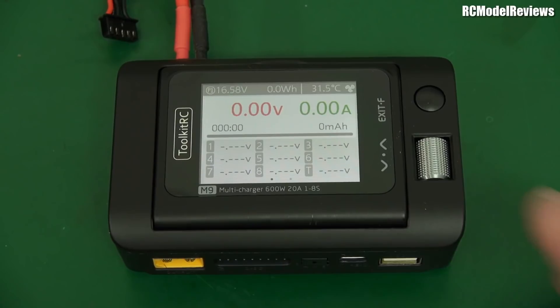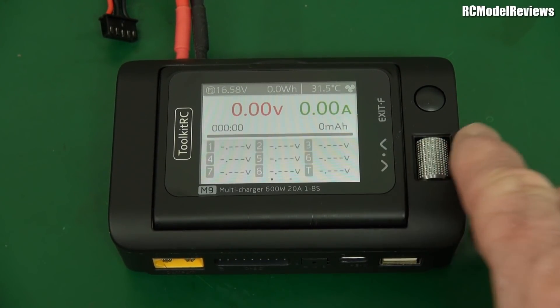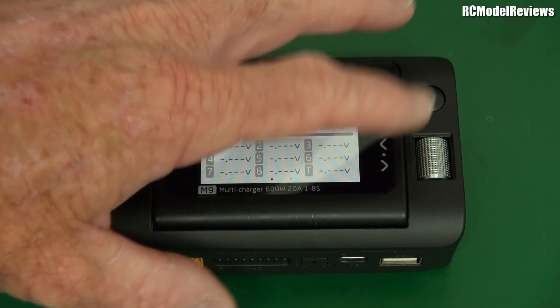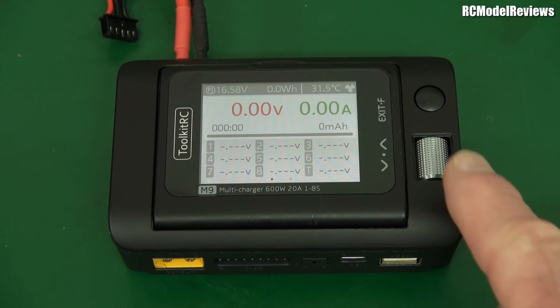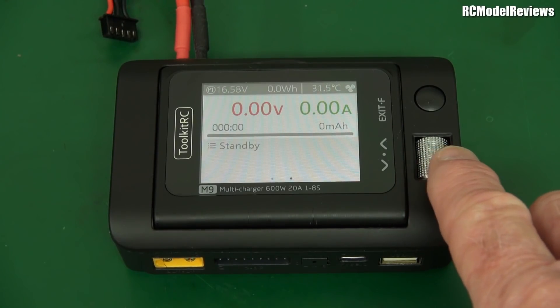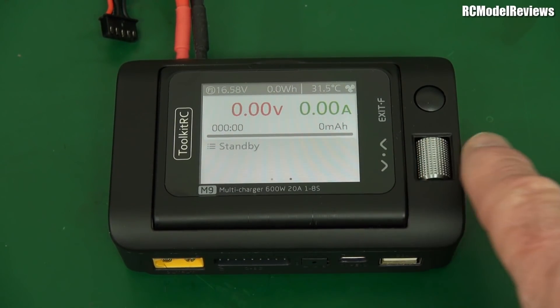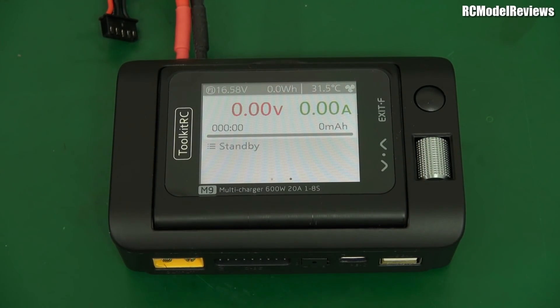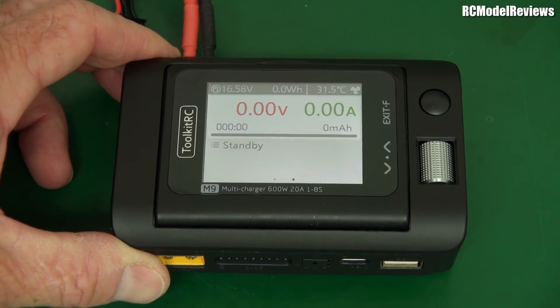It has a normal Toolkit RC interface — it has a little scrolly wheel. Now, on some of the other Toolkit chargers that scrolly wheel has been really crap. As you try and push it sideways it clicks, and it just hasn't been a very nice piece of user interface — great idea but poor implementation. They fixed it with this. This is so silky smooth and you're not going to accidentally press the button while scrolling because it requires very little effort to scroll. Thank you for listening to that complaint, Toolkit RC. That has made a big difference to the usability of the charger.